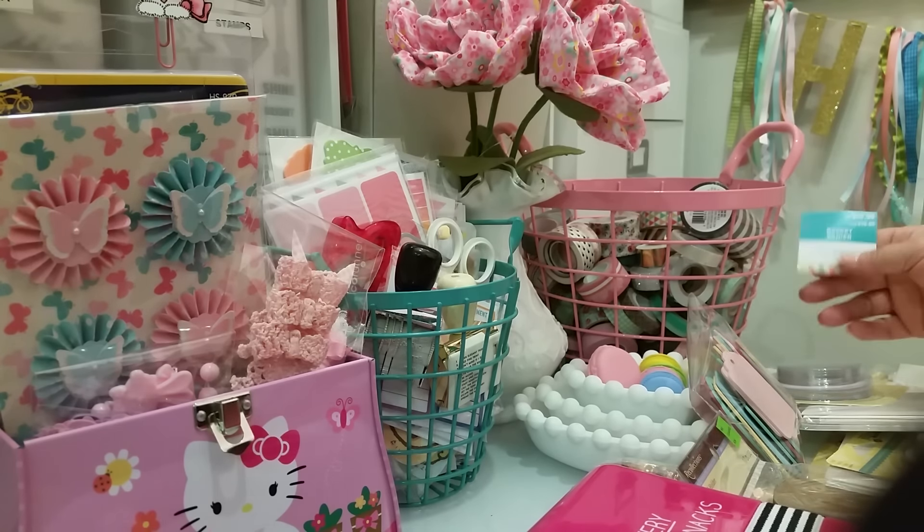And then I got these wood tags, and it's chalk paint on there. I already opened it and used one, but I wanted to show you guys because I'd never seen it before. It was by Recollections, and I just loved the colors — I thought it was really pretty. I also got this Jilly Bean Soup shaker — shaker cards — and the little plastic part. I got it in the stars, in the circle, and in the clouds.